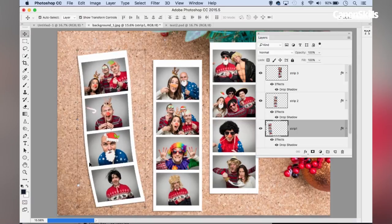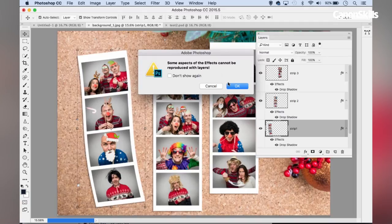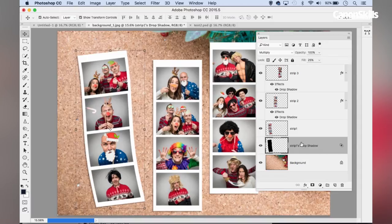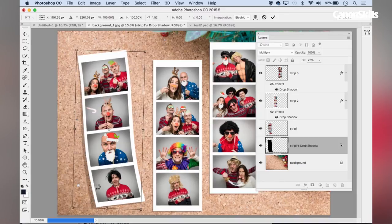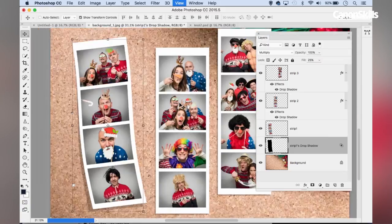Now the shadow looks a bit flat and unrealistic. So I'll right-click the drop shadow effect on that layer and choose Create Layer. The drop shadow now appears on its own layer below the image layer so I can edit each independently. I highlight the drop shadow layer, click the bounding box, and rotate the shadow so it kind of separates from the film strip — getting further apart as they reach the bottom of the frame — making it look as if the piece of paper is floating away from the background.